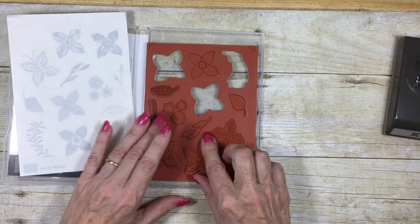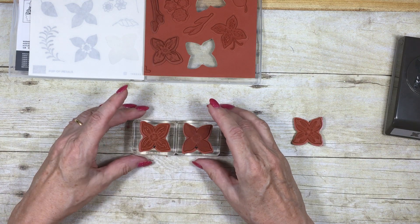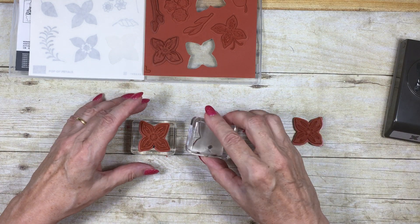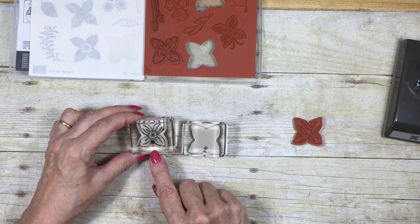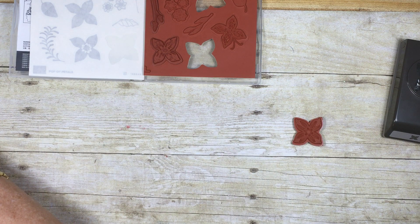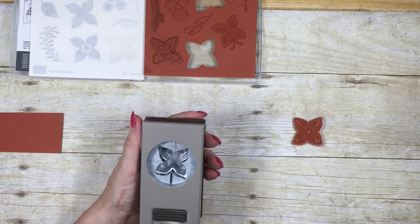I'm just going to take one of the little flowers out — I've already used some of them. What I'm going to do is show you how to mark them so that when you stamp them, you're going to get them in the punch the right way. We're going to use a little black dot. You can see this one I've already put the label on the back; this one I haven't yet. So we start with a piece of scratch card and begin by marking your punch.